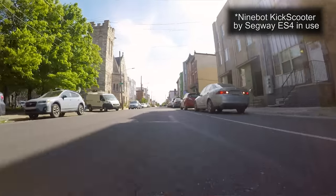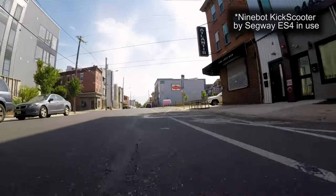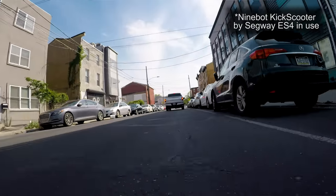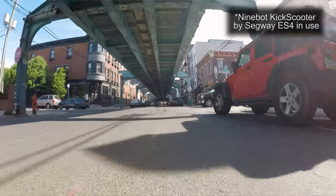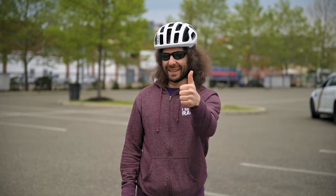One thing I noticed with the ES4 and ES2 is that when you hit a bump, the shock absorbers make a loud ka-klunk noise — it sounds like you're going to break something, but you're not. You want to avoid bumps, manholes, and potholes. In Philadelphia where I ride, there are lots of potholes. Those 8-inch tires don't absorb them well, and you don't want to run over a curb — you might go flying, which is why you always need to wear a helmet.